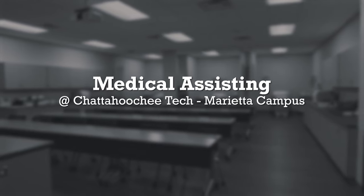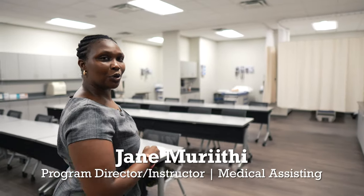Welcome to Medical Assisting Lab. We'll start by looking at what a typical room would look like and what we'd actually be doing in the Medical Assisting Lab.